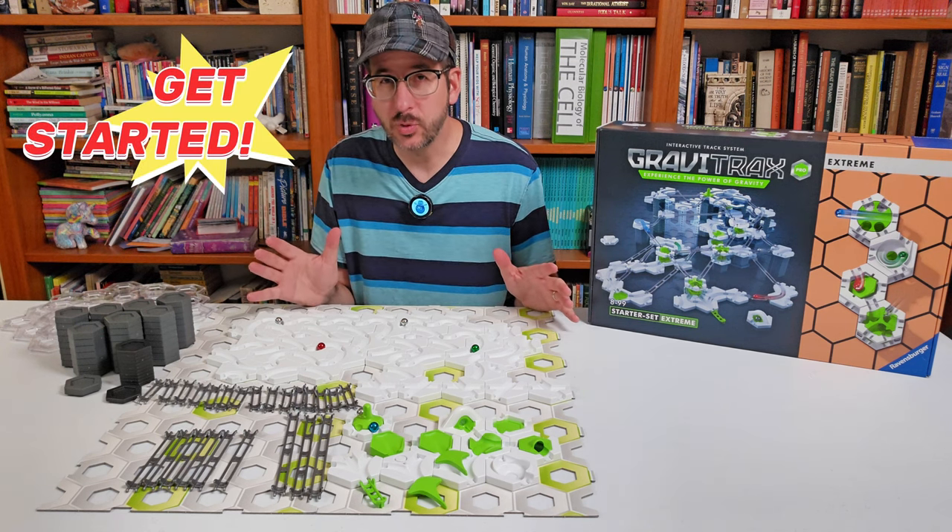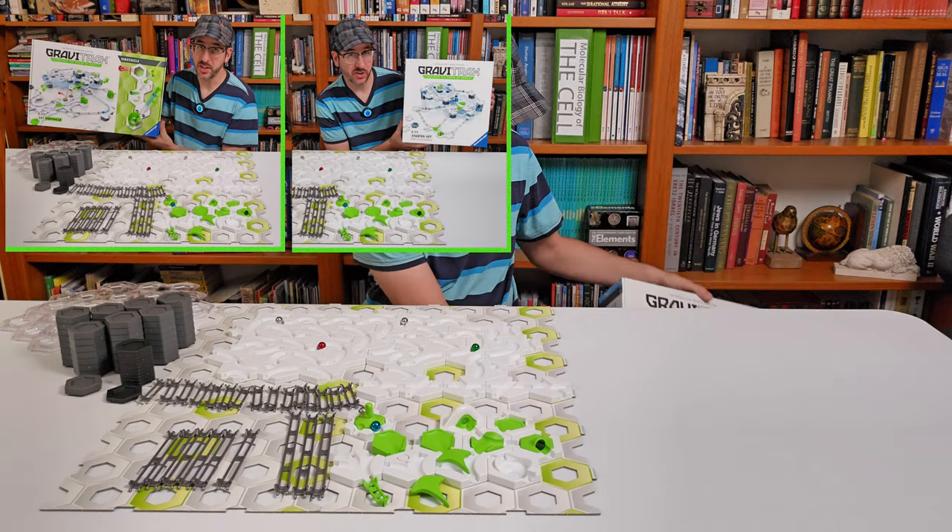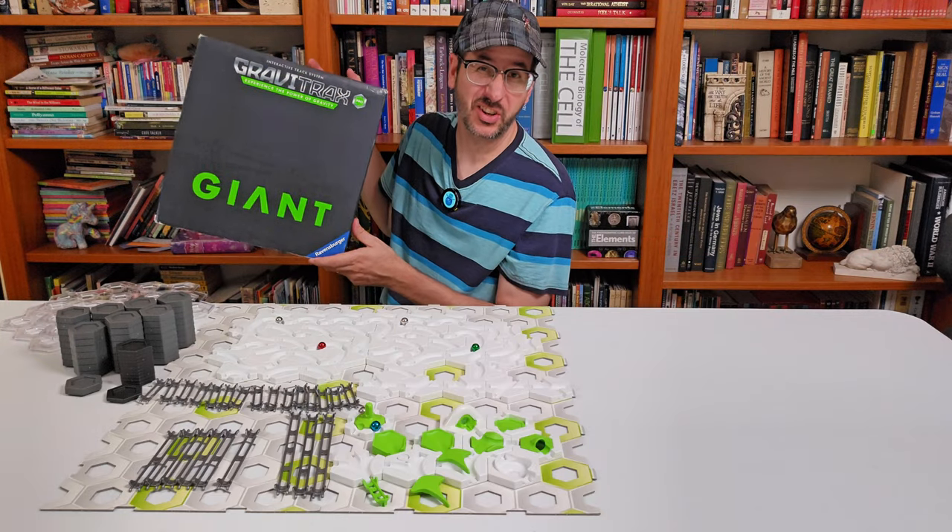To get started with GraviTrax marble runs, you have to buy one of the Starter Sets: the Speed Starter Set, the Obstacle Starter Set, the Vertical Starter Set, the Launch Starter Set, or the Giant Starter Set.